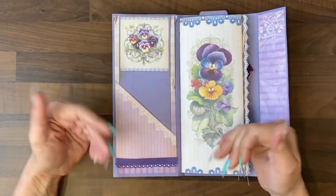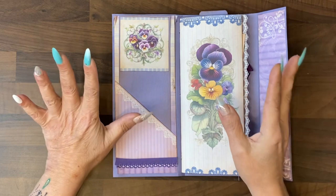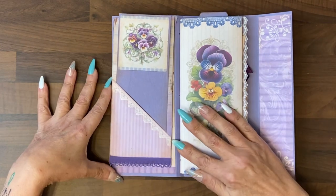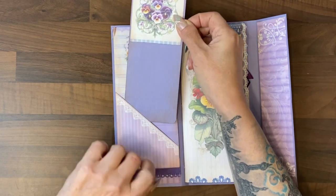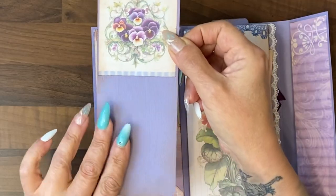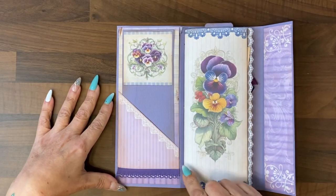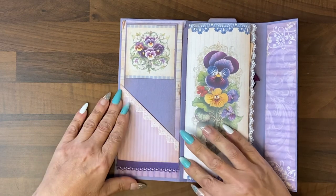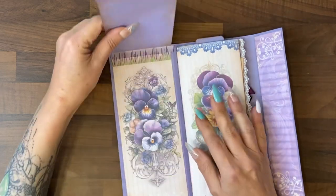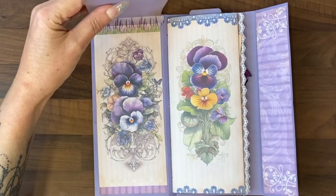I take you through how I put the pages together before putting them in and then finishing touches after. I've done a flip page immediately on the inside cover with a small pocket attached and a tag that you could journal on. The pocket is part of the kit. I added a small amount of lace to the bottom and that then flips up to reveal more writing space and a beautiful Pansy picture.